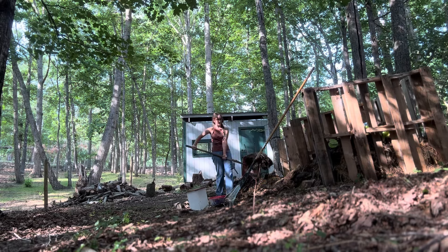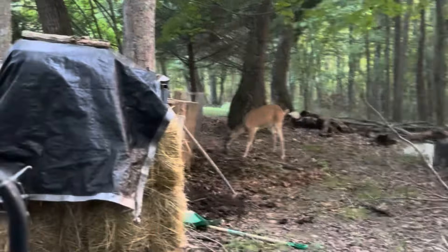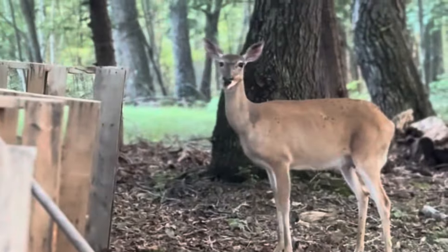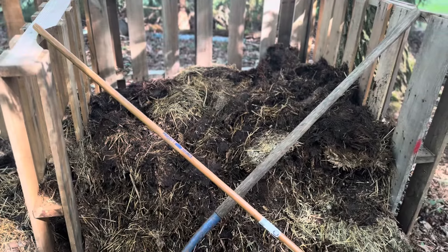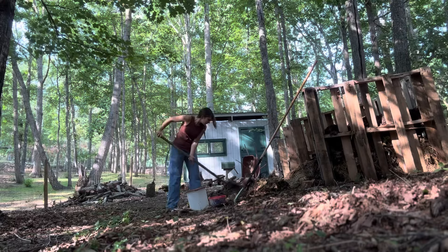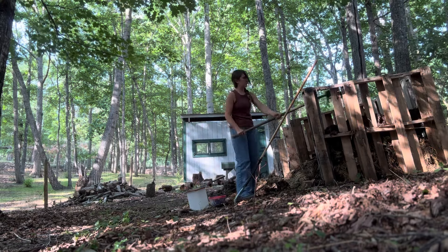I make sure to put a really, really thick layer because I have seen deer out here digging through it, and I know if the deer are attracted to it, there might be some bear or coyotes getting attracted and I don't want those around here. So I make sure every little bit is covered with a really thick layer. This system was free to make — I just took the pallets from a local landfill.